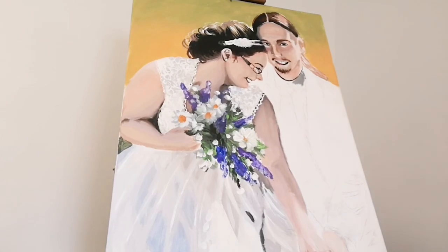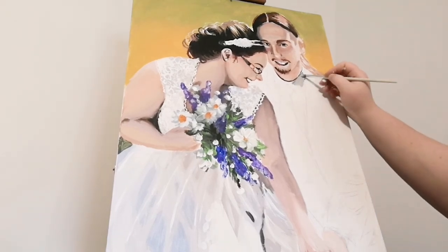Now I'm painting the white button-up shirt and I'm going to be using white grays and blue grays to do this.